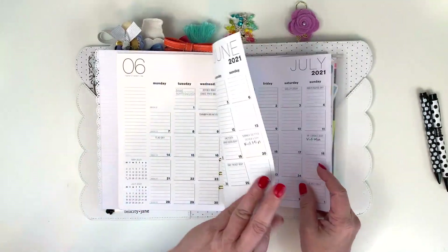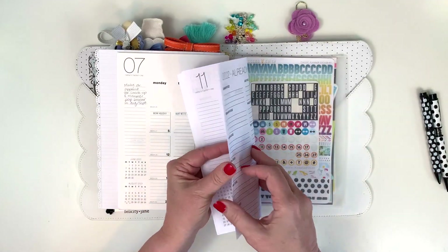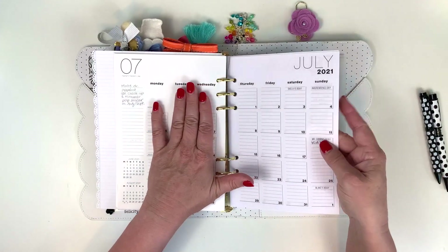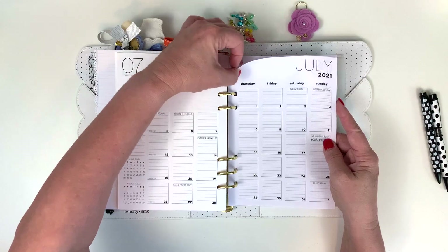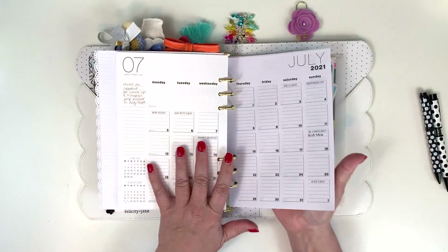At some point I printed these on nice paper, but from July through December I printed on cheap paper and I really think I'm going to have to go back and reprint them — I don't like the way this paper feels, and it's already getting bent.